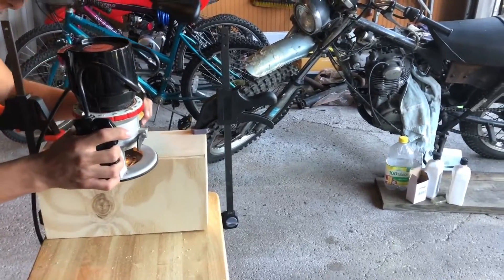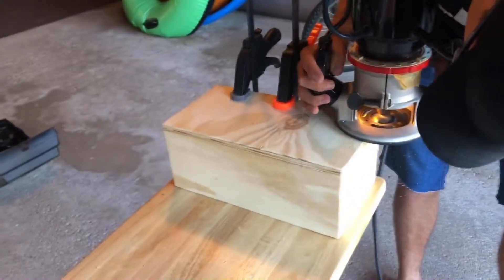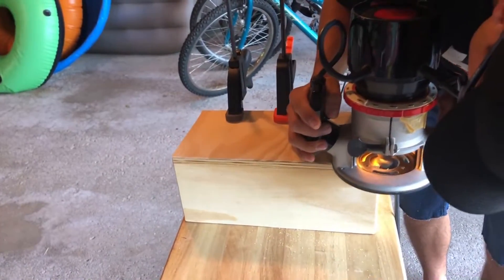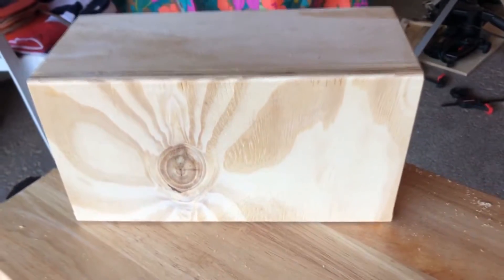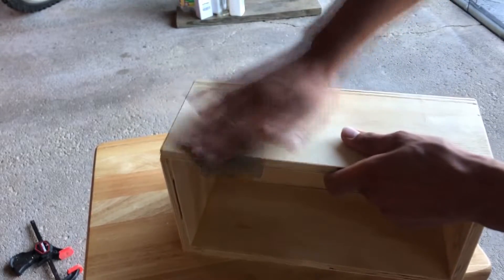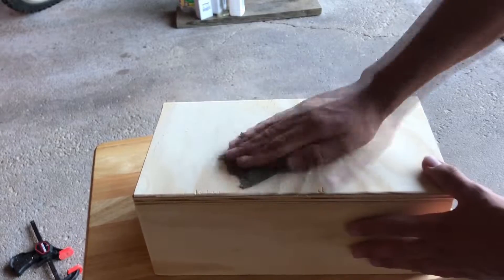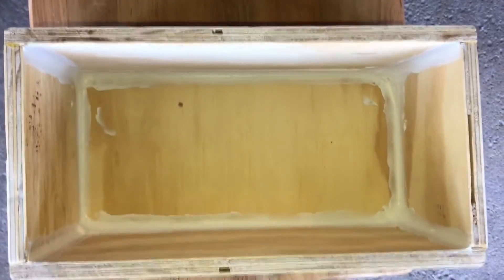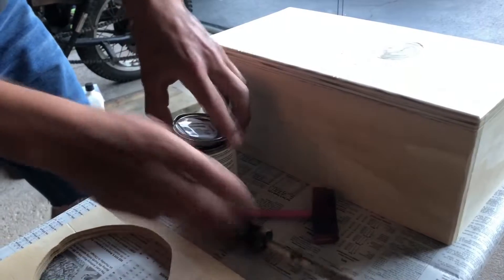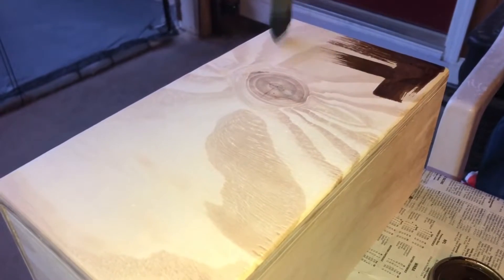I used my router to round over the edges except for the front. I added some caulk to make sure the box was airtight. Now time to stain — I used the Minwax stain and polyurethane mix in the Mission Oak color. I did a couple coats and went heavy because I wanted a glossier finish.